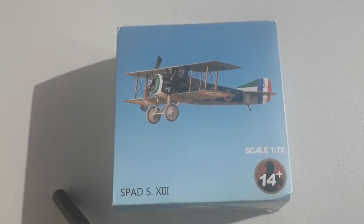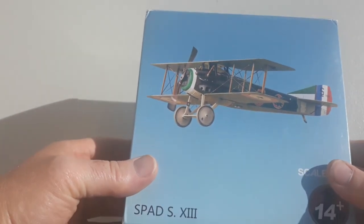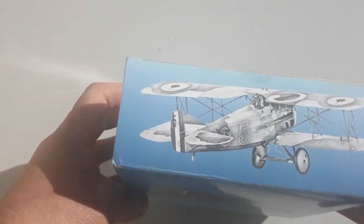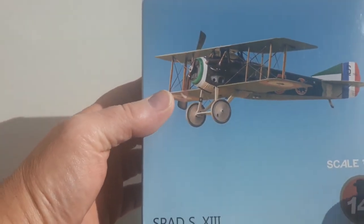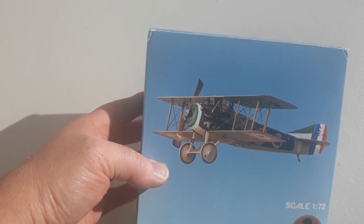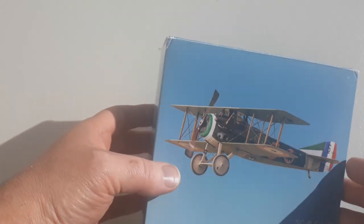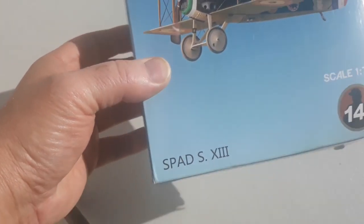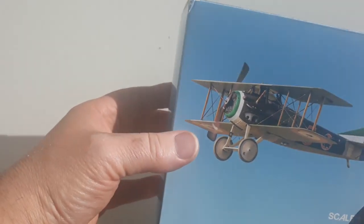Hey, welcome to Nova Heavy Metal Diecast video. Today's example is the SPAD S.XIII, or 13. This is obviously the generic sort of Chinese branding once again. This was a French one, obviously — it was made by the Société Pour L'Aviation et ses Dérivés, though I've probably butchered that. We'll just say SPAD. It was an upgrade from the SPAD VII, or Seven, which in itself was a very good fighter.